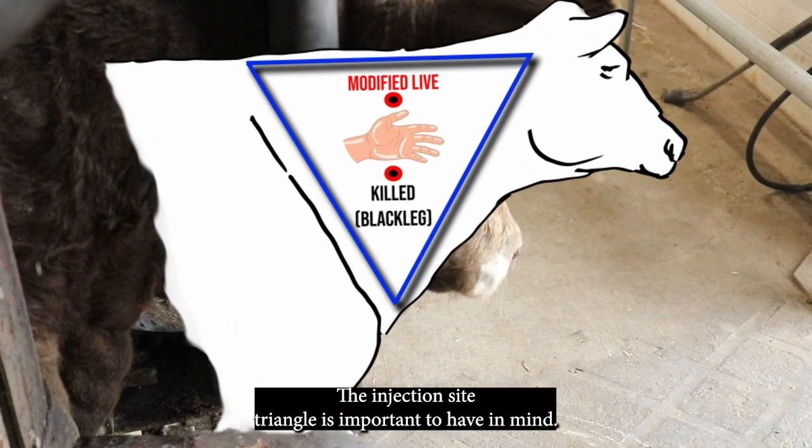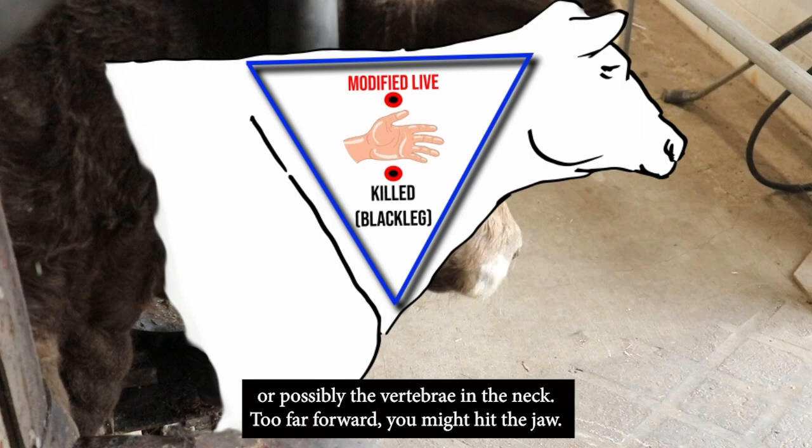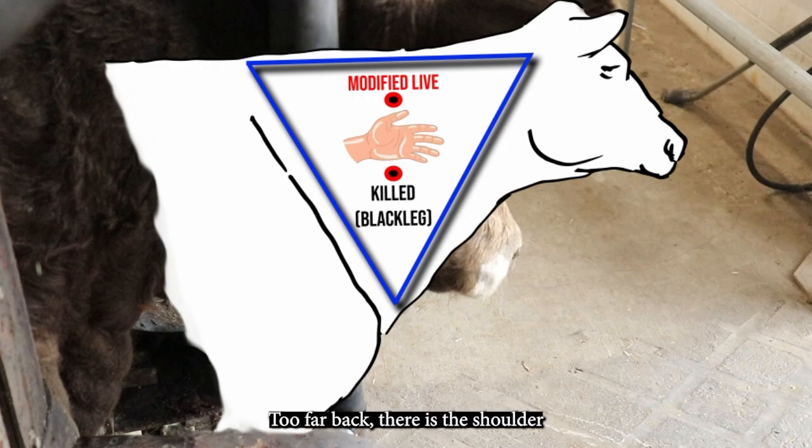The injection site triangle is important to have in mind. Do not inject too high or else you'll hit the ligament or possibly the vertebrae in the neck. Too far forward you might hit the jaw. Too far back there is the shoulder. Too low and you might encounter the jugular vein or the carotid artery.